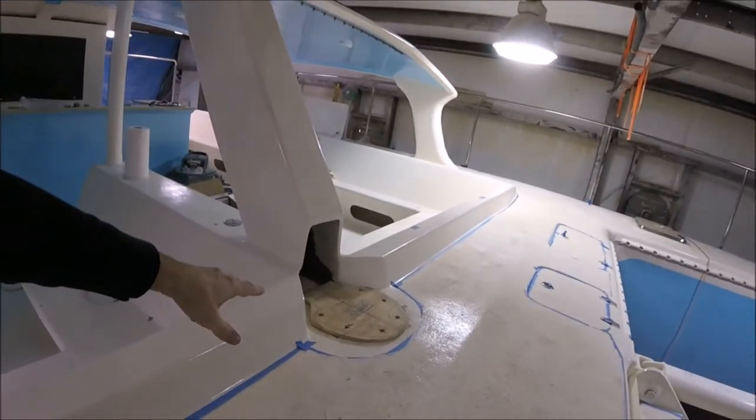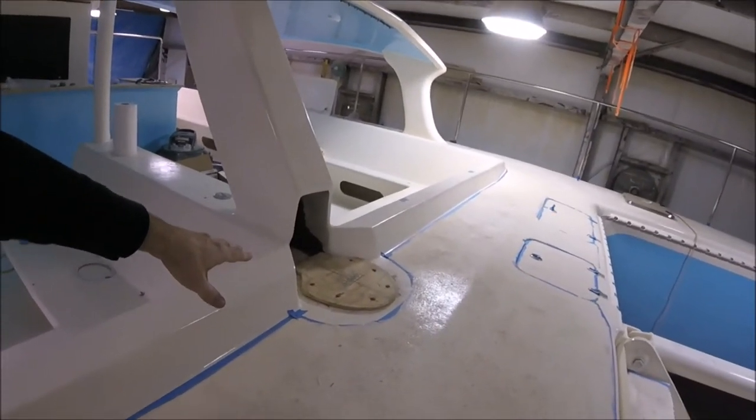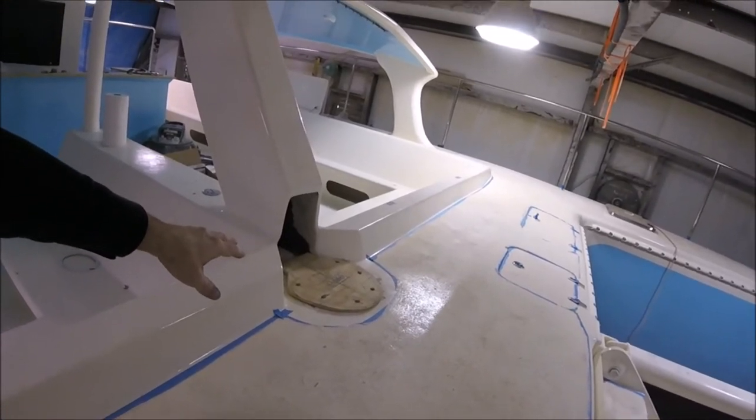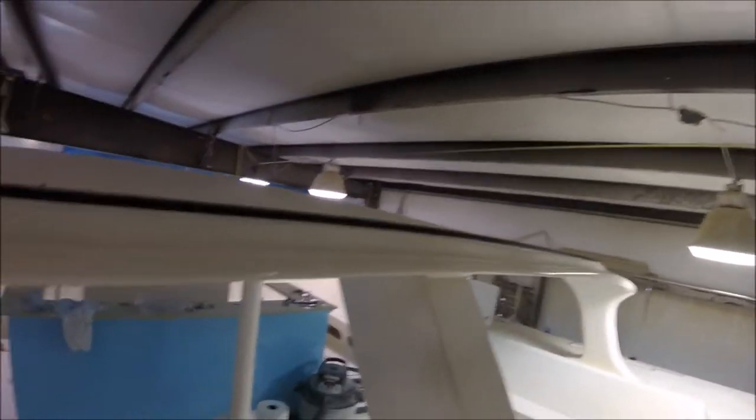This is where the mast will go. That wood is a piece of template for the mast base. Once the boat launches, the rigger will install the mast. The hardware for controlling the jib sails is also installed.